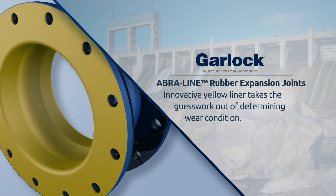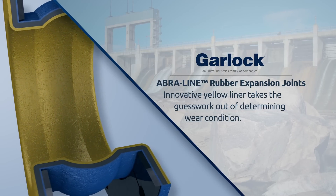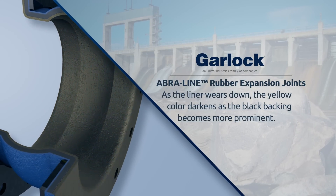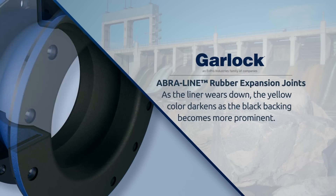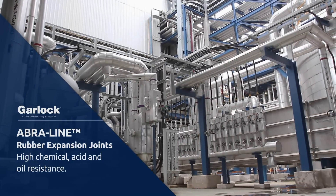AbraLine expansion joints' unique yellow color takes the guesswork out of determining whether they are due for replacement. As the liner wears down, the yellow color darkens as the black backing becomes more prominent.